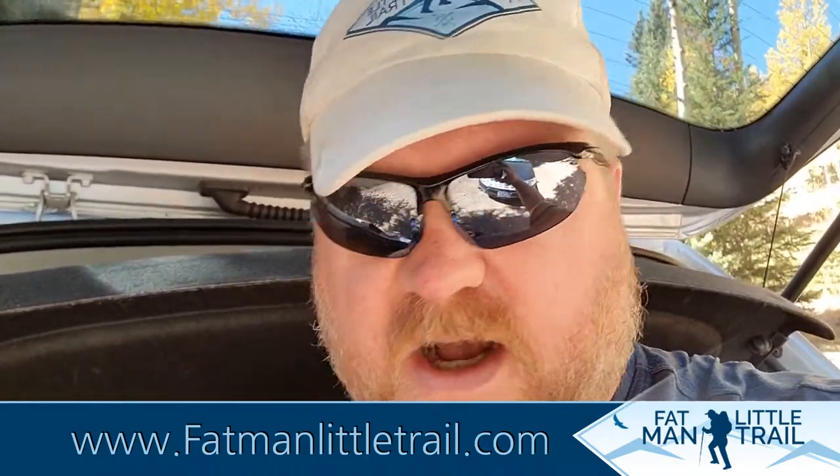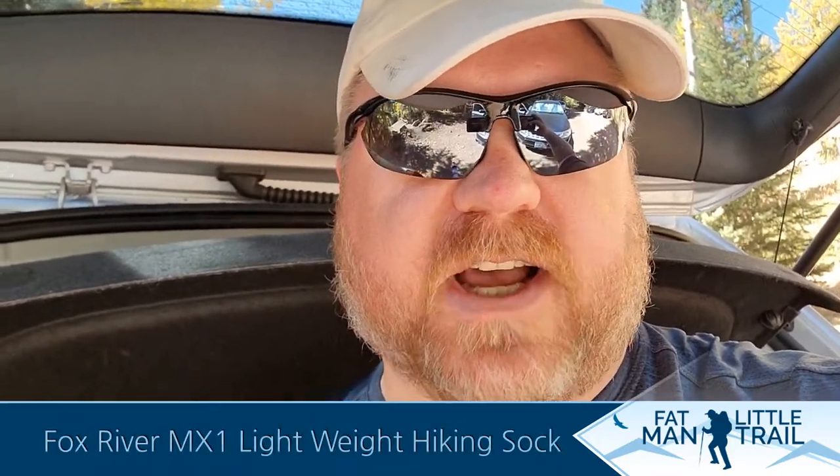Hey guys, Greg from FatManLittleTrail.com. I just wanted to give you a quick update on the Merino Max MX1 crew sock from Fox River Socks.